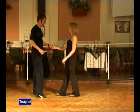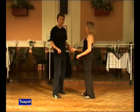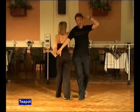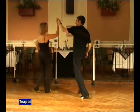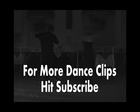One final time from this side. It's five, six. A teapot. Offer the hand. Round she goes. And walk, walk, push and face. Return and back.